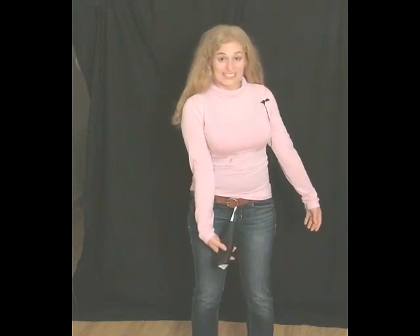You can wear the Muffle Bag low, down here. Or high, up here, depending on your sense of fashion. You can even twirl it around to be fashionable. I hope you enjoy this demonstration of the Muffle Bag. I am Roma.